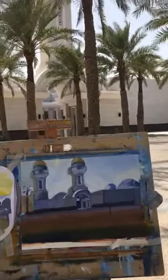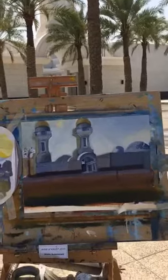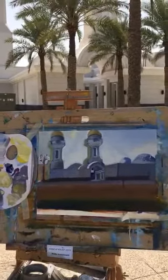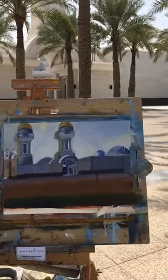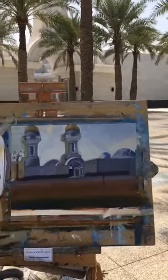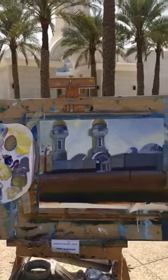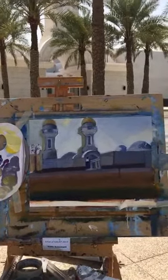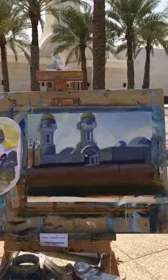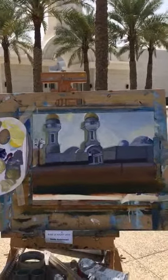We're getting close to the end. We're going to add the lines and put some of the decorations on the table. We need to work on the floor, but at least we've added the colors and the light. And then we're going to show the leaves on the back.